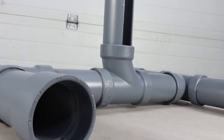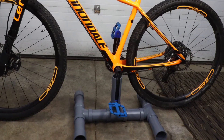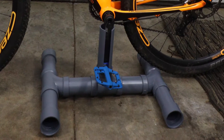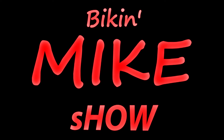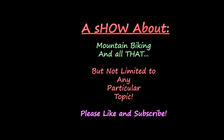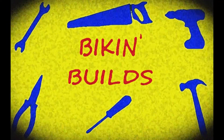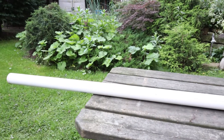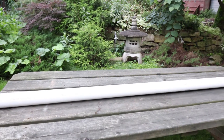Today we will build this handy bike stand. If you find this video informative, don't forget to like, share and subscribe. I hope you enjoy! This is the Bike and Mike show. Today we are going to build a bike stand.